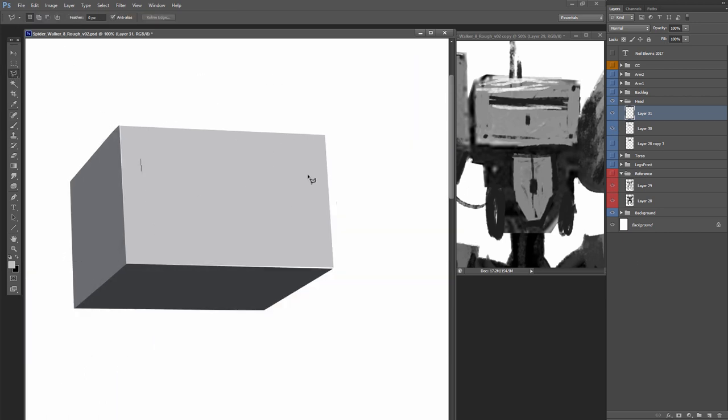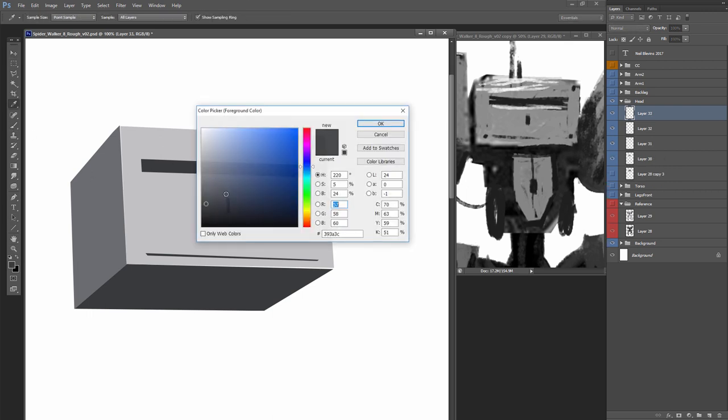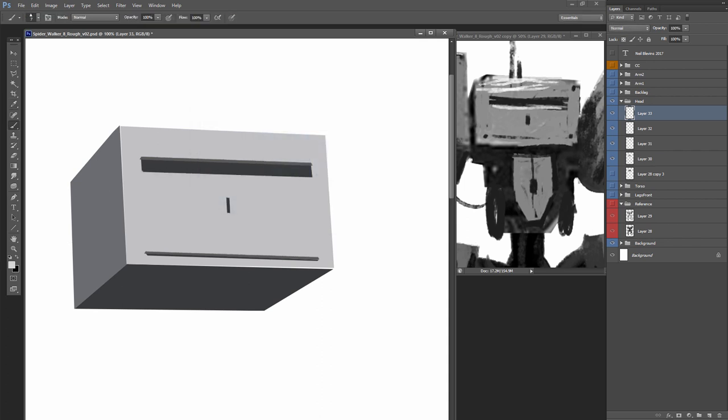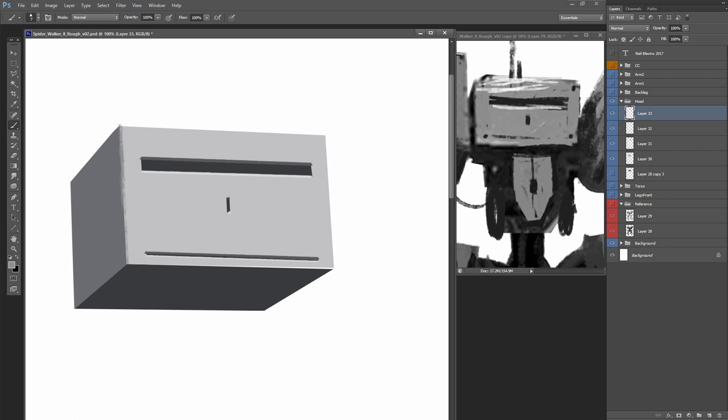So now I have the separate head piece and I'm going to start adding some details — first the eyes. I frequently use the marquee tool to select an area and then paint that area in; I find it easier to paint it in than to use the fill tool. Now I'm adding little indents with the paint brush — almost every surface isn't perfectly straight. If you have an edge, that edge is usually a little bit rounded, so I'm adding in the rounded edges by painting darker or lighter depending on the lighting direction.